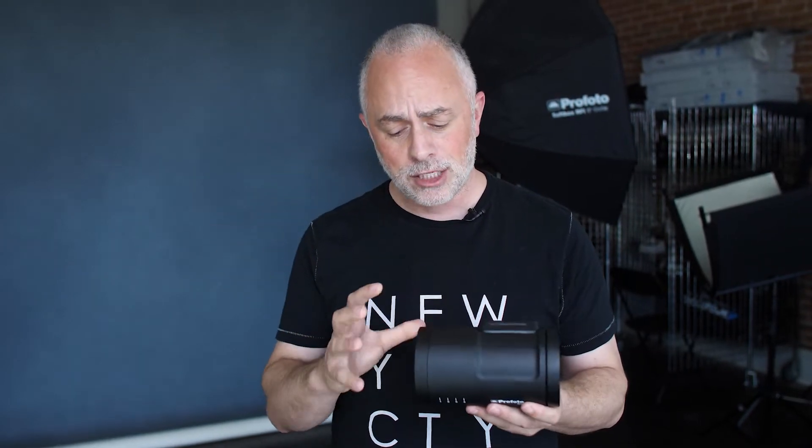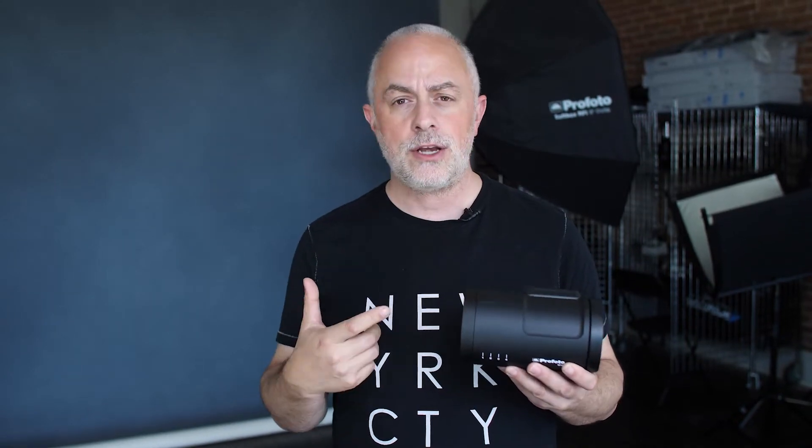The B10 has got an incredible amount of power — I'm using this on a wedding day. And best of all, it uses all the same light modifiers. So if you're on the Profoto system, you're gonna be able to use all your same modifiers.